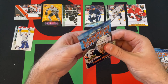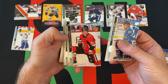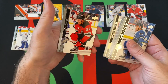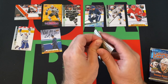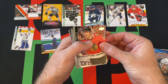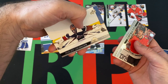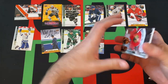Next pack. We've got Nikolaj Ehlers, Artem Anisimov, Blake Coleman, Marcus Johansson. We got another canvas card of Quinn Hughes. David Rittich, Miles Wood, and Frans Nielsen rounding things out. Next pack: we got Dylan Strome, Adam Fox, Tyler Seguin. Our next Young Guns is Nicholas Badin — or Budin, not sure how you pronounce it. Philip Grubauer, Kasperi Kapanen, Esa Lindell, and T.J. Oshie rounding things out there.